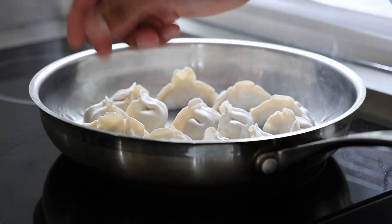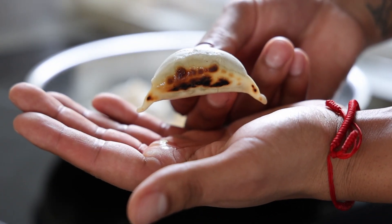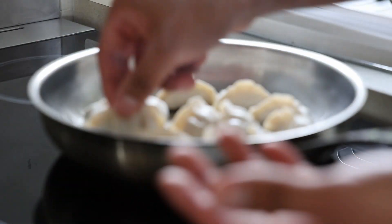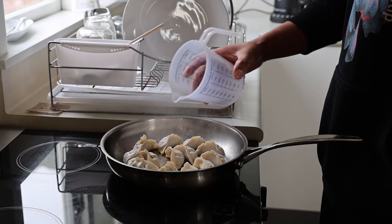Three minutes later, our dumplings are looking good — you can see they're not sticking. This is the type of color that we want on the bottom of all of them, beautiful. Now we're going to add some water, just enough to cover the bottom.